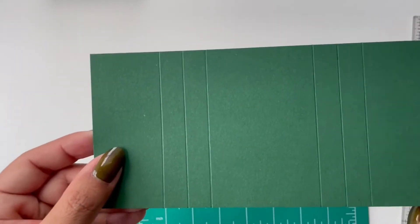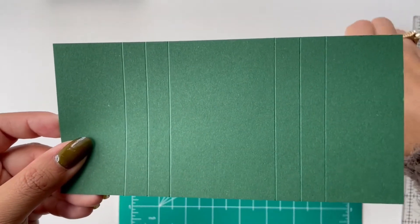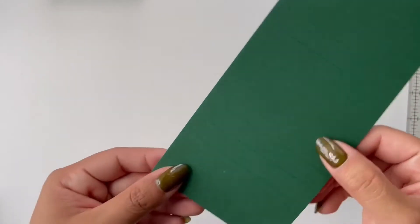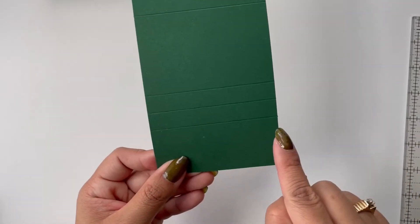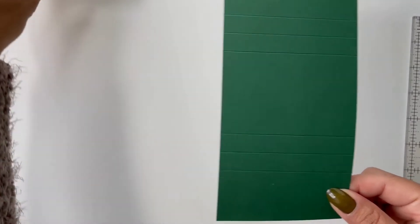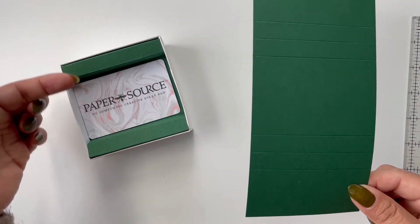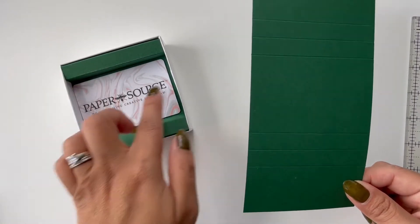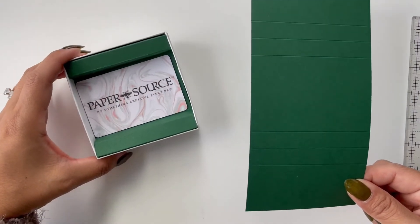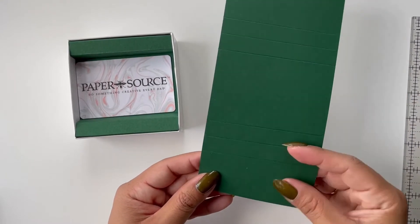So now it should look something like that. The next part is pretty simple — you're just going to be folding at the score marks, but you want to alternate your folds. In order for it to have this sort of ledge and then drop down into the space where the card actually sits, we're going to want to do sort of a square fold here.